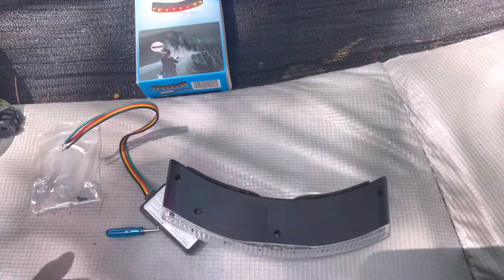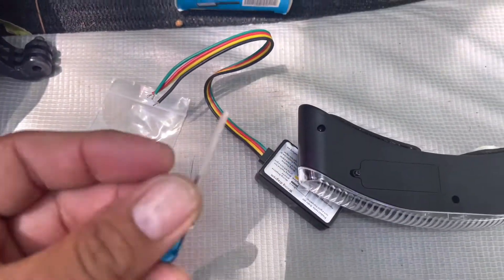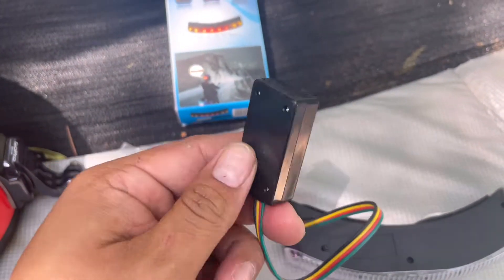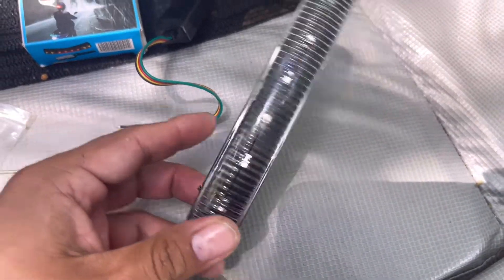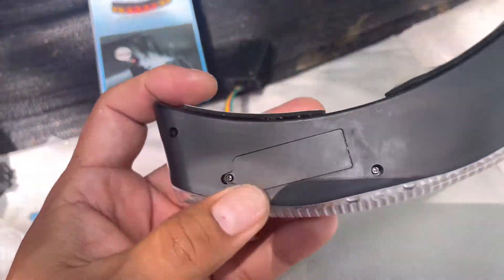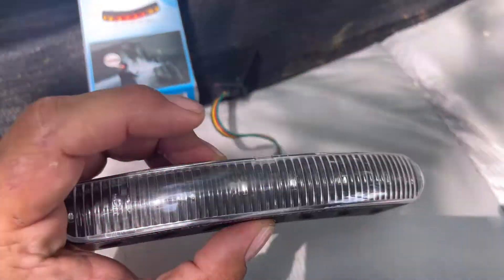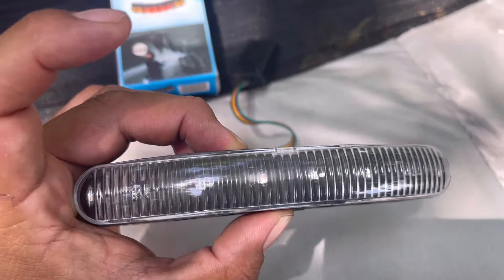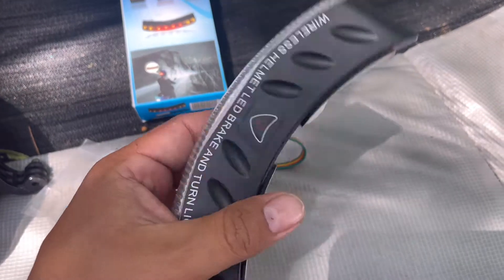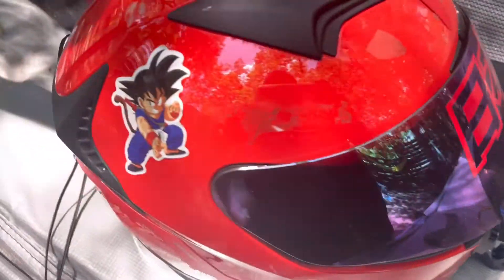Alright, I got it out of the package. It comes with some little screws, a screwdriver which could come in handy, a little adapter, and the brake light for the helmet. The thing I don't like is it uses two triple-A batteries. I don't know if this is an older version or what, but it's really bright. The only thing I don't like is the triple-A batteries — when they go out you just have to be aware.